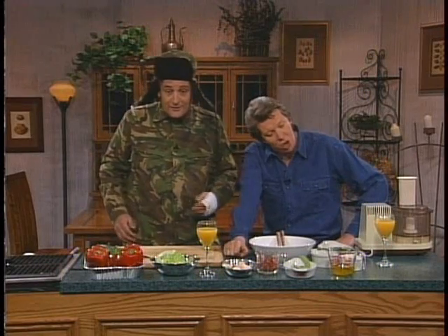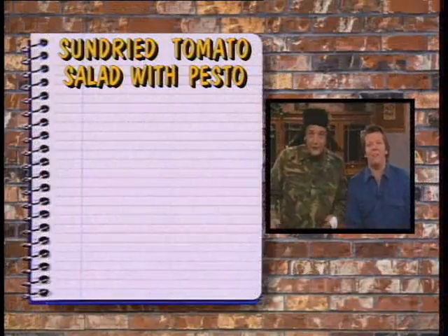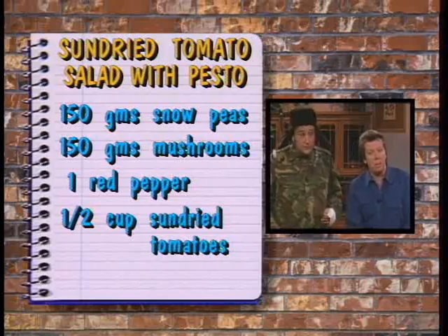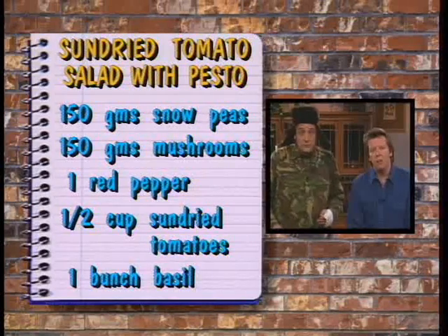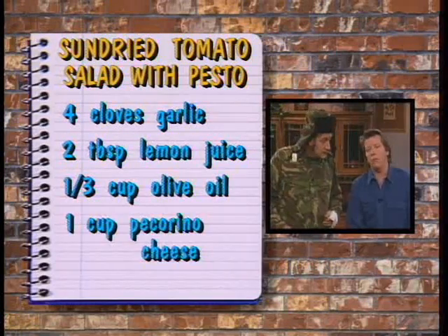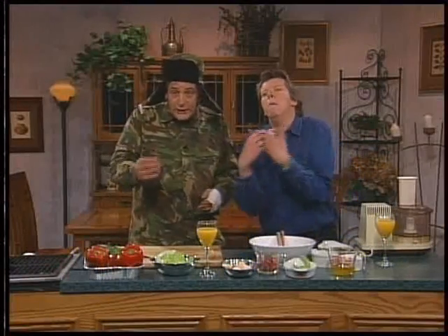This is the shopping list. 150 grams of snow peas, 150 grams of mushrooms, one red pepper, a half-cup drained sun-dried tomatoes, pesto — that's what that is — one bunch of basil, four cloves of garlic crushed, two tablespoons of lemon juice, a third of a cup olive oil, and one cup of grated picarino cheese. Picarino. Say it with me. Picarino.